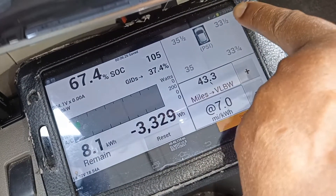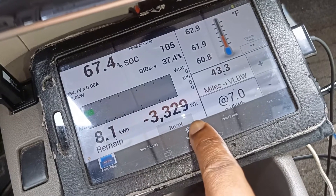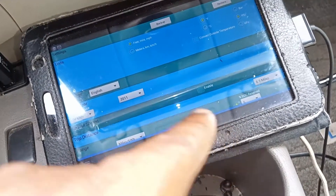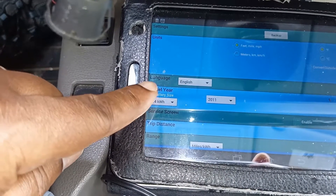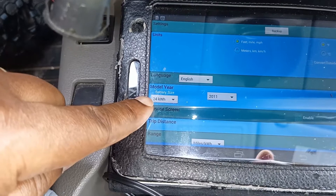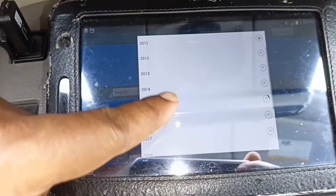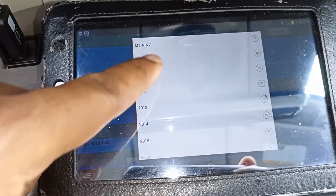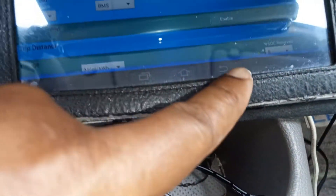So what do you do from here? You click on the top right corner and this will come up. You go to Settings. From the settings under the tab, you have model year - it's still 24 kilowatt, 2011, keep that. Drop down to BMS only, click on BMS only, and go back to the main screen.